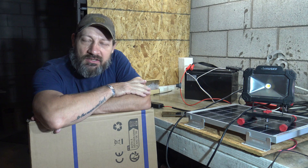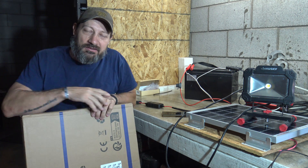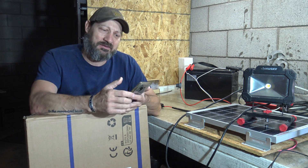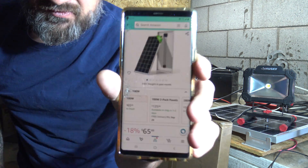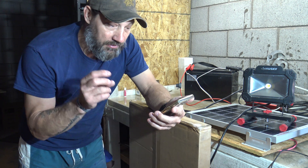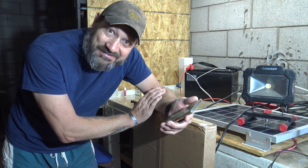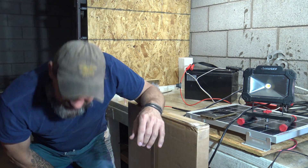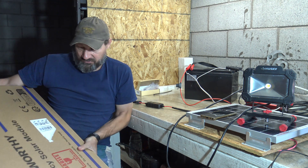I found these on Amazon on sale and I picked this up for 59 bucks. The sale is over and these panels went up to 70-something. But right now, at the time of me filming this video, I'm looking at it on my phone — they are $65.99. If you buy them in a two-pack, you can get them for $125.98, so that's like 63 bucks a panel. That is a smoking deal. I paid $59.63, so it's not that far from 59 if you get two of them.